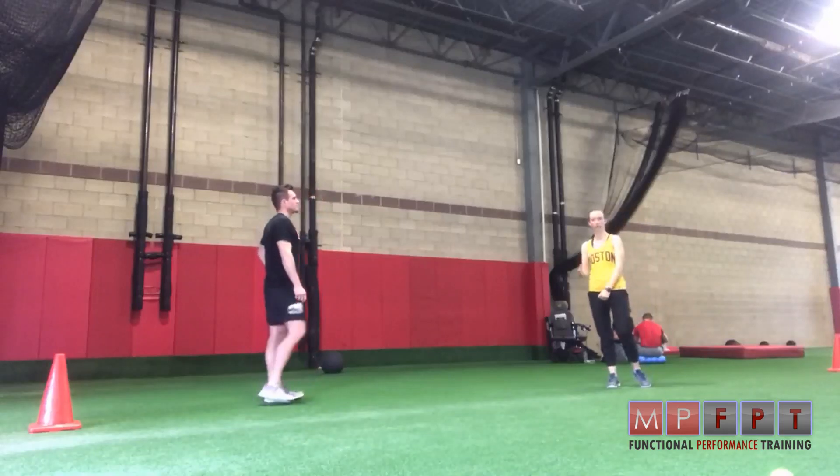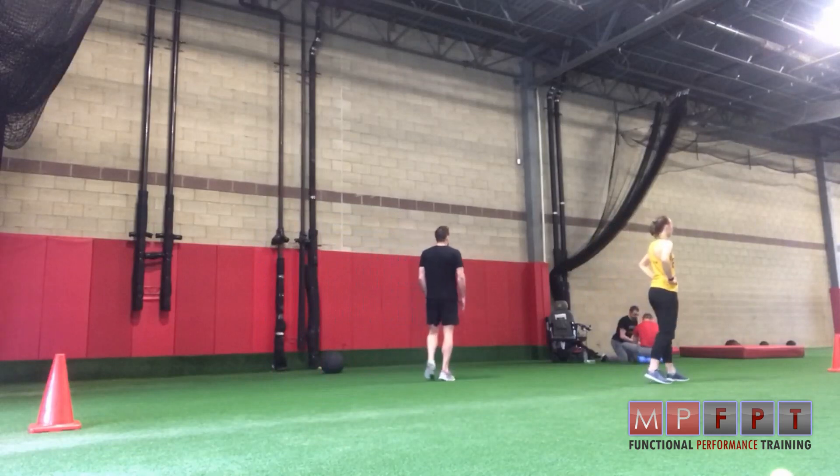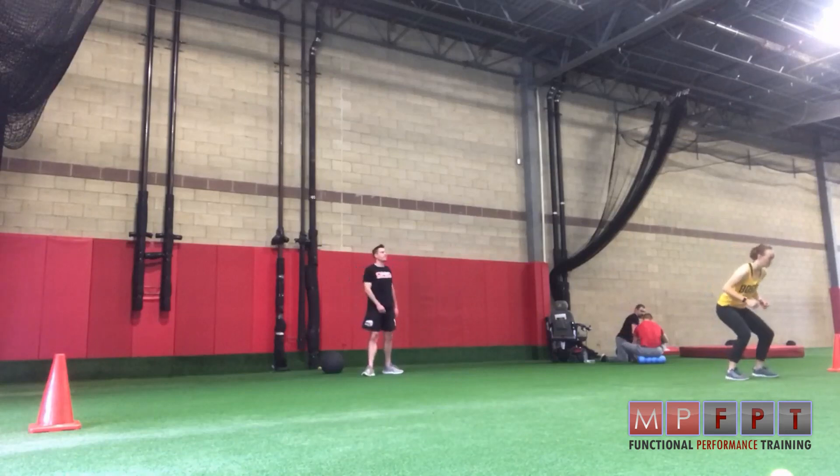What's up team? Welcome back to Tuesday Tips. One of the things that we've been thinking about this week is how to improve reaction time for defense, and this is a great little drill to integrate into your training that can help with that.